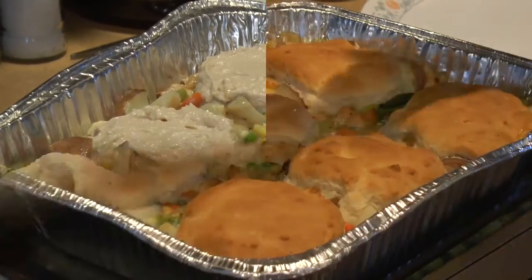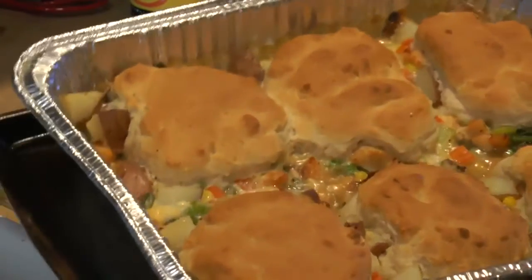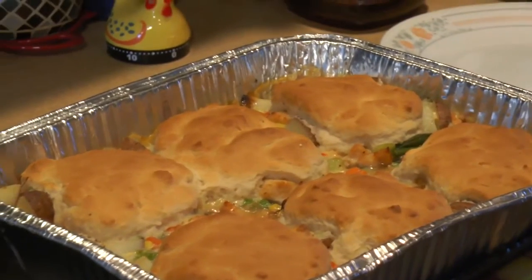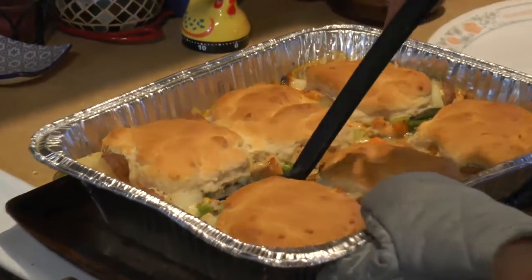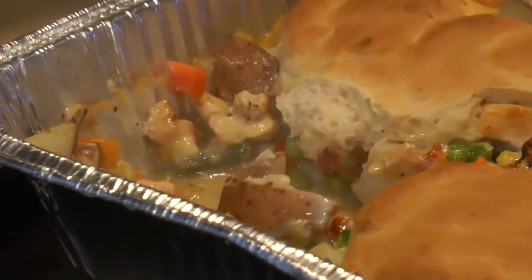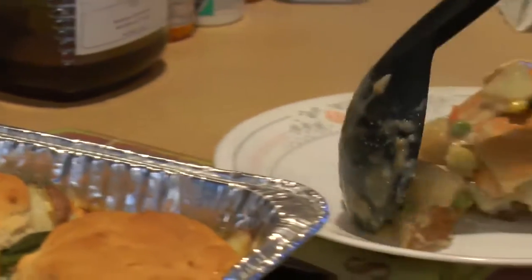Here we are — look at this wonderful pot pie! I just took it out and it was still bubbling. Let's plate it up. Look at all the deliciousness coming out — all those vegetables, chicken, and potatoes. Just looks lovely.